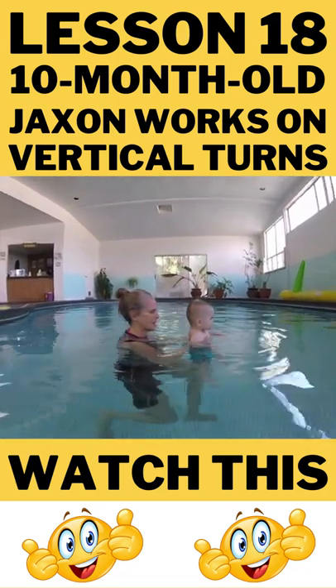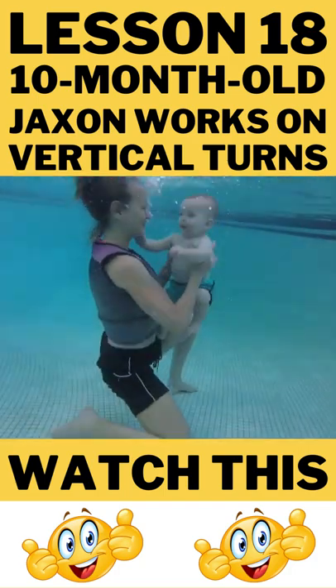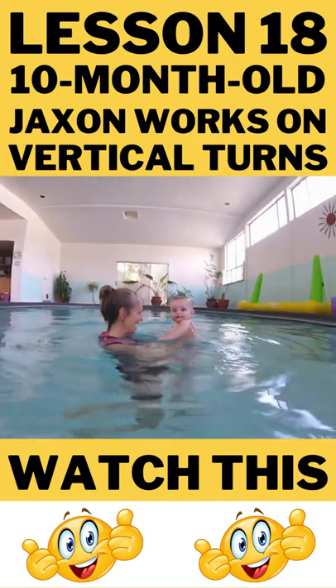And then you also pick him up. Jackson, ready, go. Lift, lower. Spin him around, lift him up under the arms, make eye contact, and celebrate.